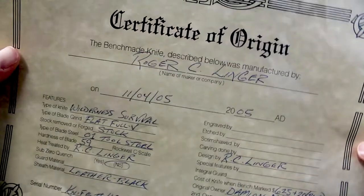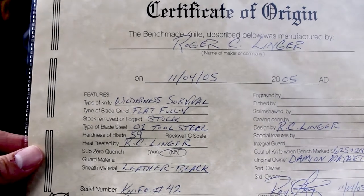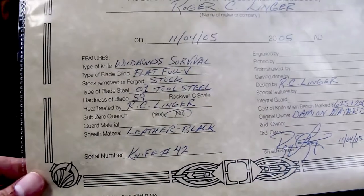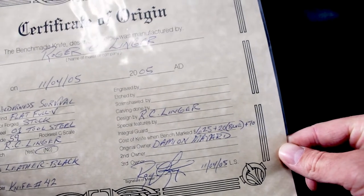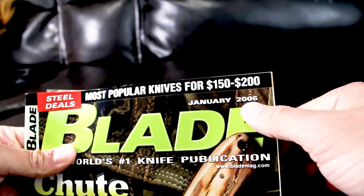Let's take a look at a couple of goodies that go along with the Roger Linger knife. Roger was really cool to provide a certificate of origin. We can see 'Roger C. Linger,' dated November 4th, 2005. The type is listed as wilderness survival, flat V stock removed reforged, stock O1 tool steel, 59 hardness Rockwell C scale, no oil quench, leather black sheath, and it was knife number 42 — fairly early in his production. The cost of the knife was $625 plus $20 for the gun blue, and another $10 or so for something I can't quite remember.